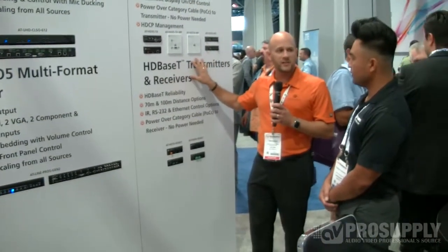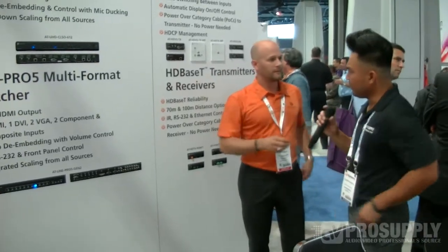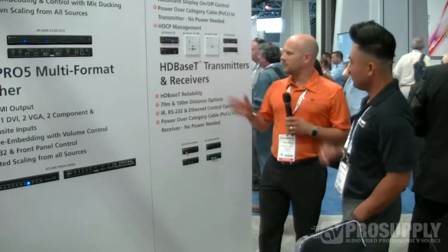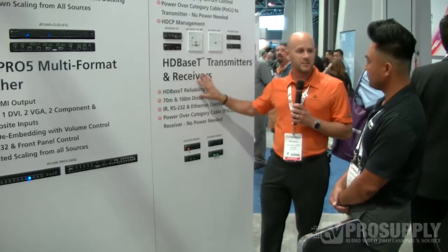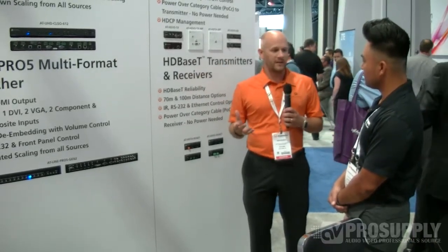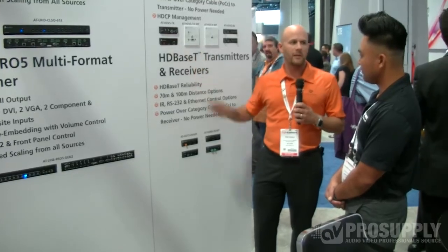If you're pulling category 6A shielded, you've got a distance of 230 feet. You can also use CAT5 and CAT7 cable in this installation as well. The range is 70 to 100 meters, which is 230 to 300 feet, depending on which HDBaseT chipset you're using. That makes it easy for installers — all they have to remember is they're pulling category cable between the transmitter and receiver, and everything else is embedded on that one line.